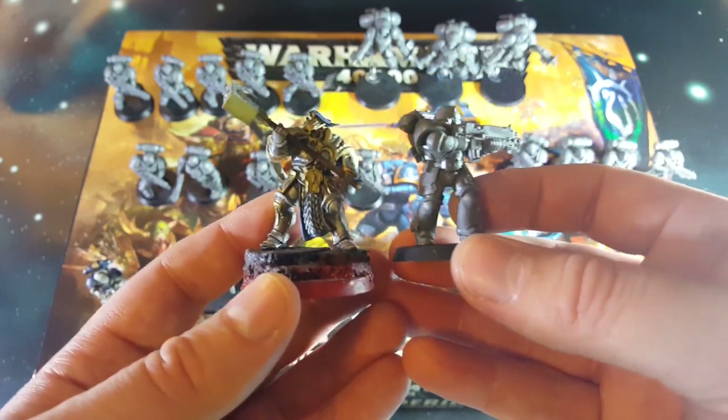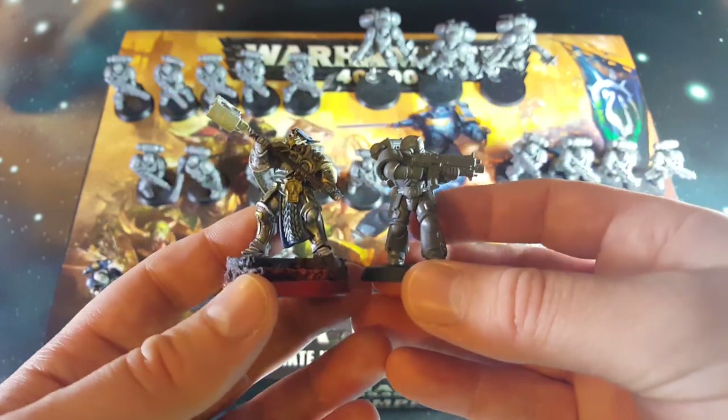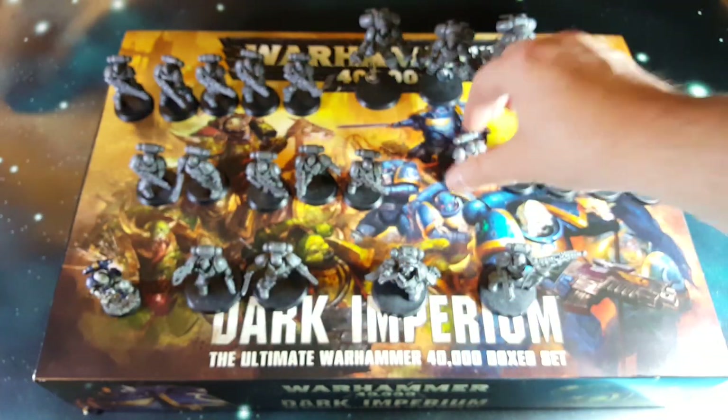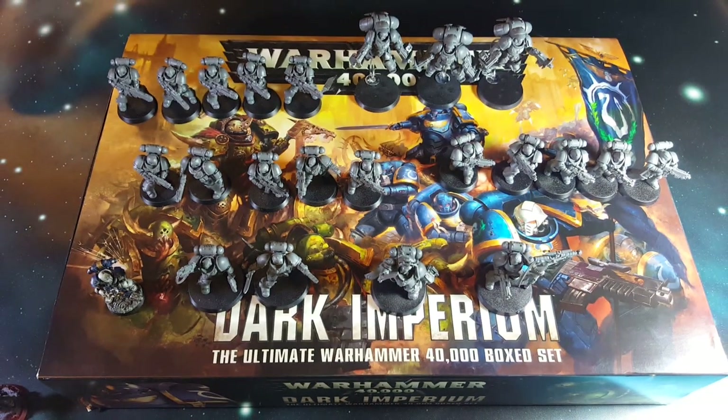You'd be able to just take bits from either of the ranges, put them together, and work like that. That's something I might actually do in the future - some more sculpting and converting. So this is the Space Marines, Big Marines side of the box set. I'll clear these off and bring over the Death Guard to take a look at those as well.